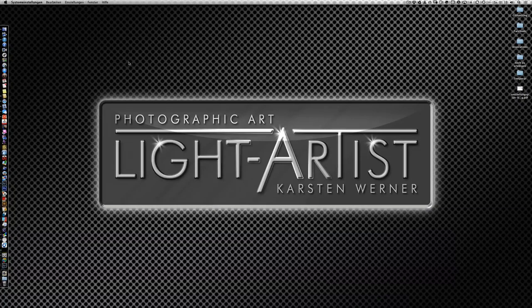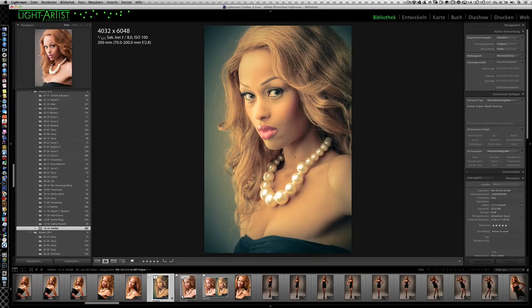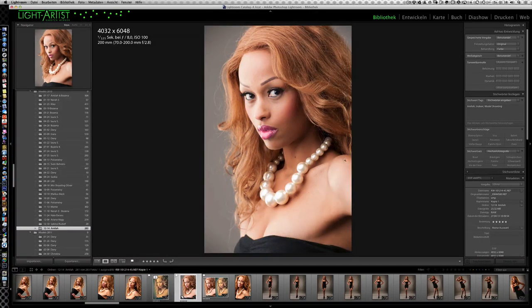Lightroom 5 bietet noch ein bisschen mehr Möglichkeiten – was es im Einzelnen ist, zeige ich euch auch im Video. Ich habe ganz bewusst mit der Vierer-Version gearbeitet, weil die Fünfer noch im Beta-Stadium ist und von euch im Moment jeder auch maximal mit der Vierer arbeitet. Somit ist es wichtig, dass ihr das nachvollziehen könnt – und das könnt ihr auf jeden Fall mit der Vierer-Version, auch mit der Dreier-Version. Ich mache jetzt einfach mal Lightroom auf und da seht ihr hier schon das Basisbild.